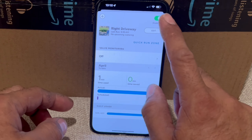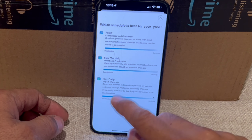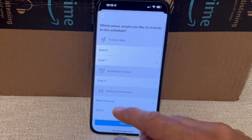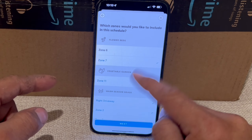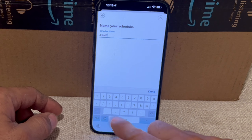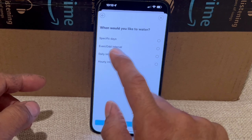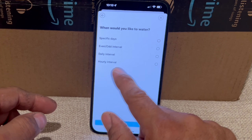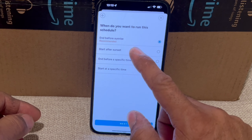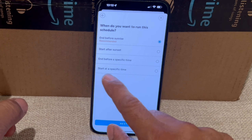You can click on any zone to view its photo and do a quick run. Another important thing to set up is a schedule. Click 'Schedule' at the bottom and then 'Create New Schedule'. Choose the type — I'll do 'Fixed'. Select all the zones you want to include; you can uncheck any zone you don't want in this schedule. Click 'Next', rename the schedule — I'll call it 'Joho One' since I'll create multiple — then choose your watering days: specific days, fixed daily, or hourly. I'll choose specific days, every other day.